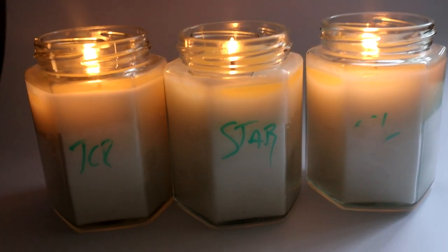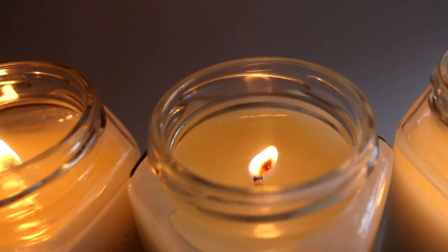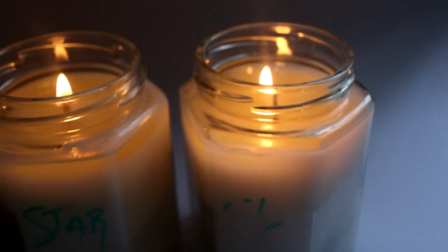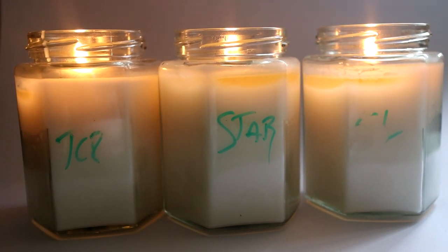Two hours in, the melt pool is pretty good, nothing too big so there's no need to be alarmed. I think it's going down at quite a good rate. The scent throw is pretty good but nowhere near as good as the RS1 wax I tested last week. Three hours in now, the melt pool is staying pretty consistent.